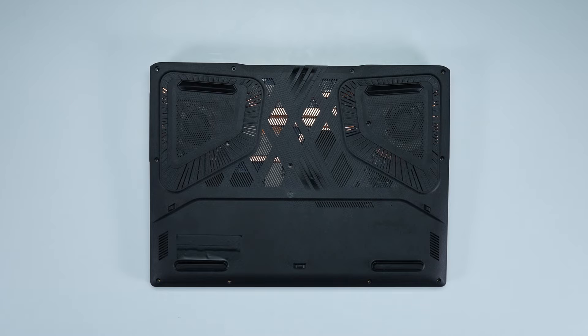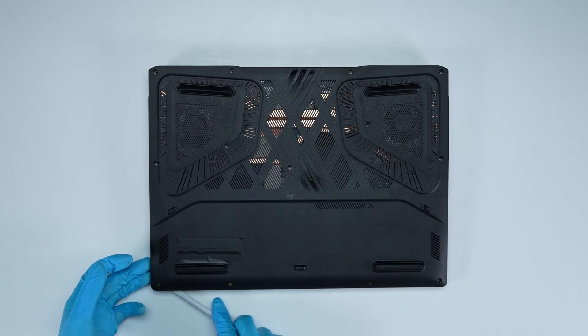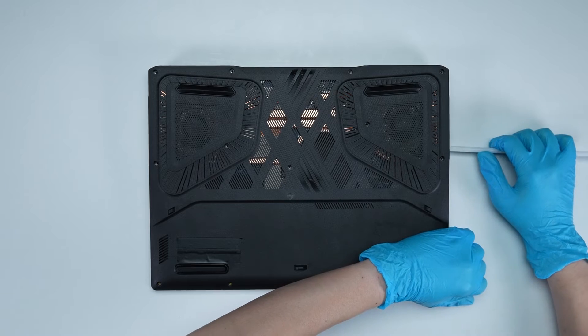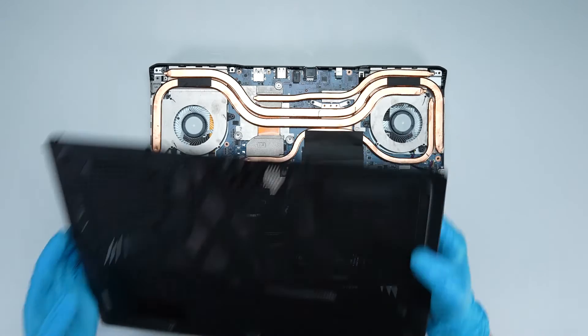After removing all the screws, use the plastic prying tool to lift the bottom cover from the left corner side to detach the hook. Please note that you will need to lift the back cover to detach the hook from the right to the left side. Then gently detach the hook from the upper side to remove the back cover.